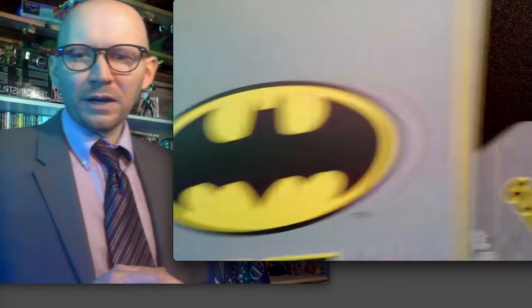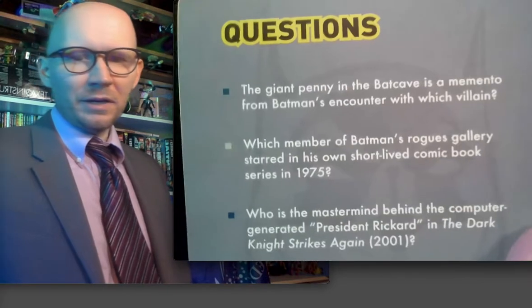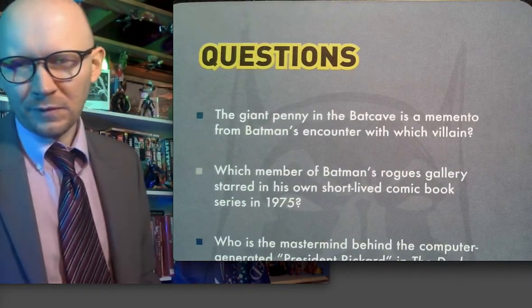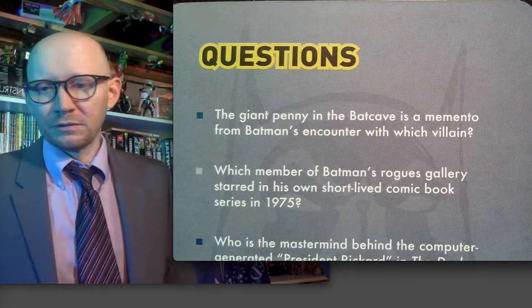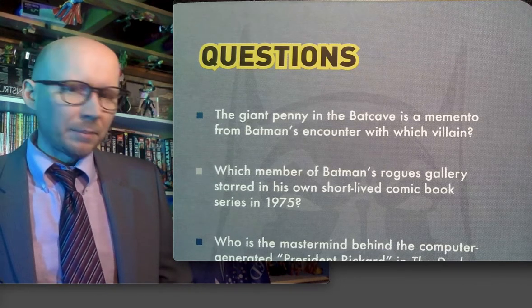Okay, that's enough of the rant. I can't imagine anyone stayed through that, but let's see if I can back up my criticisms with some just everyday geek creds. Here are the questions in the Batman pop quiz trivia.